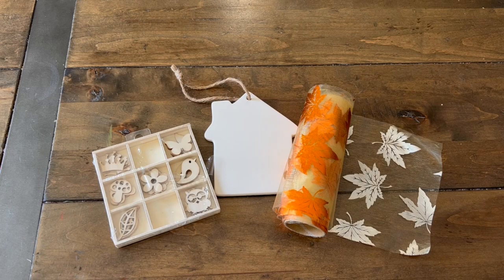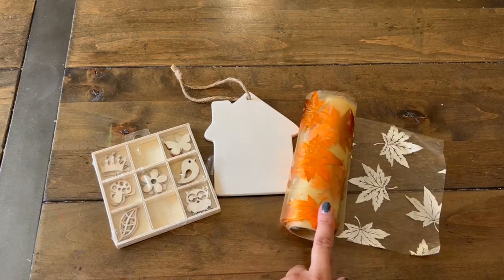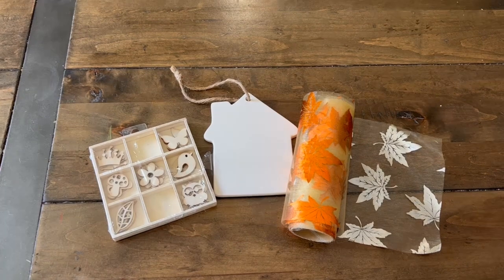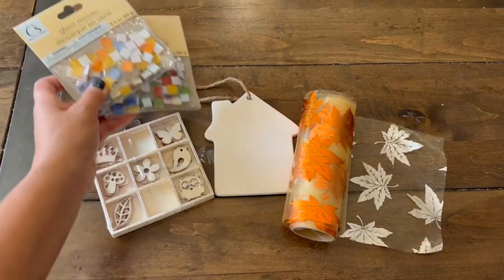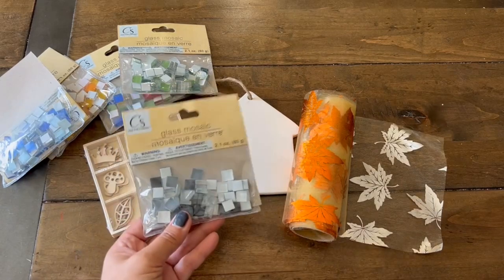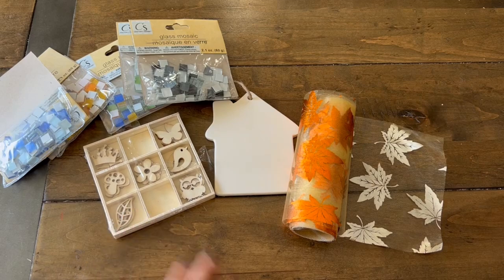We are going to be using some of our Dollar Tree supplies, and this is a wonderful way to shop in your stash. Some of the items that I did pull out is this beautiful fall mesh trim. We have this tile ornament, and then I have my wood veneer goodies here. I also want to use some of these wonderful glass mosaic tiles. They came in different variations and colors — I am in love with these. I just wanted to show you what items I will be using today. I'm not going to do a process video; what I'll be doing next is showing you the completed project.